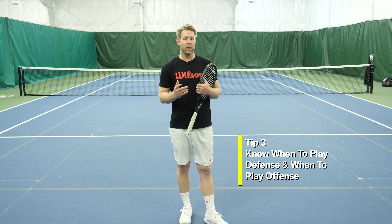The last thing to think about is when do we actually want to attack? When somebody is ripping the ball at you, that's putting you on defense — that's not the time to try and change direction. That's going to lead to you making errors. But when they hit the ball short, or when they pop it up, or when they finally give you a ball with no pace, that's when it's time to get aggressive and look to change direction.